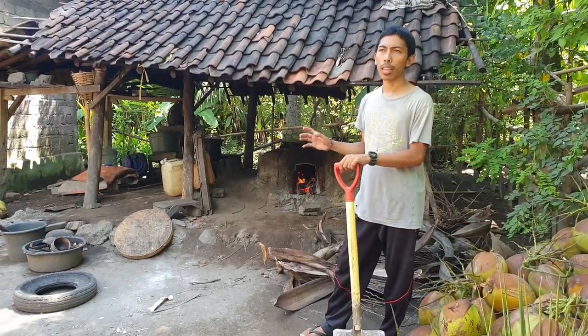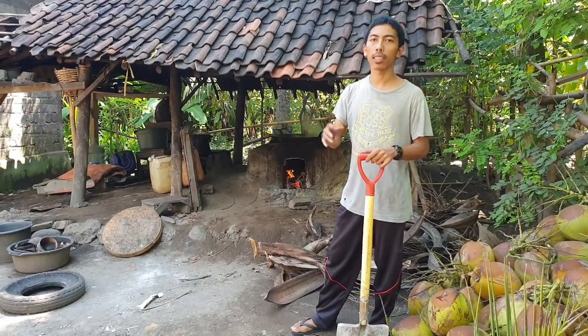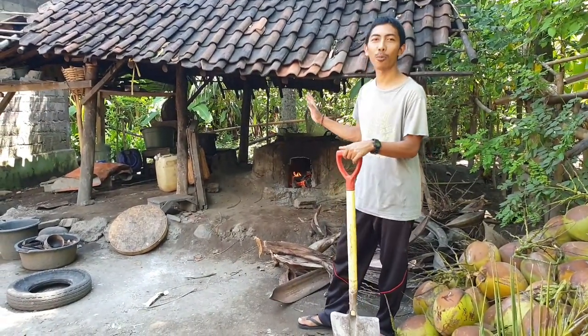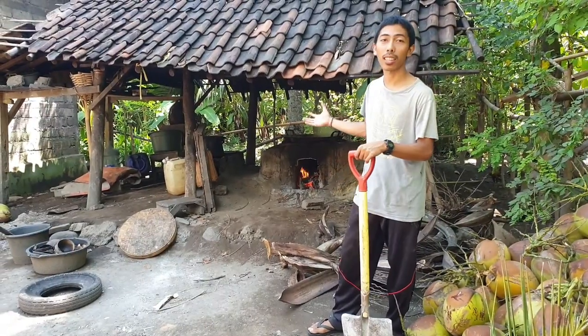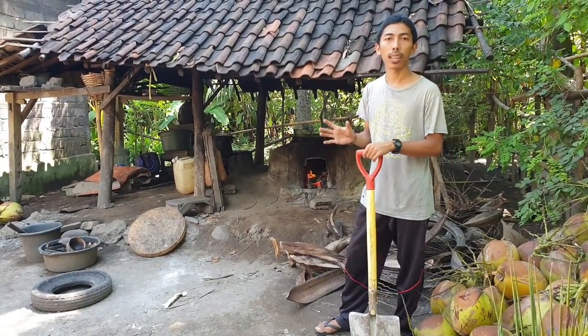Jadi, kalau ada yang menyebutnya tungku, ada yang menyebutnya kompor — kalau di desa saya di Batu Bulan, ini seperti kompor tapi ada kuali besar di atasnya. Ini adalah proses pembuatan gula merah secara tradisional.